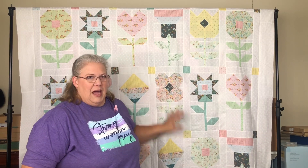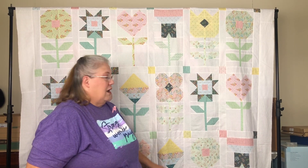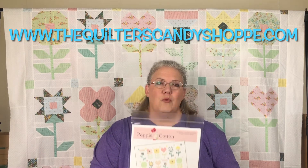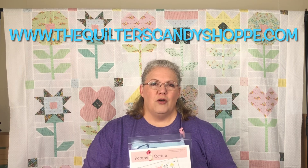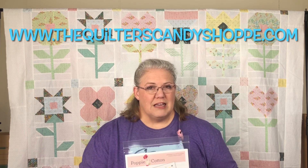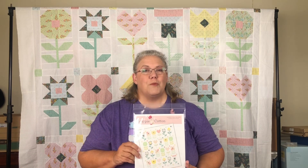If you're new here, welcome to our channel. We are doing a sew-along with the Rainy Days quilt pattern from Poppy Cotton, and we think this is totally adorable. We're building a garden of cute calico prints, and you are welcome to join us. It's not too late. All you need is to purchase the Rainy Days quilt pattern, and you can find that on our website at thequilterscandyshop.com — that's thequilterscandyshop S-H-O-P-P-E dot com — where you will find the pattern and a quilt kit if you would like, or you can choose fabrics from your own stash.